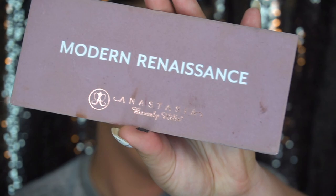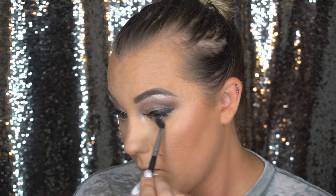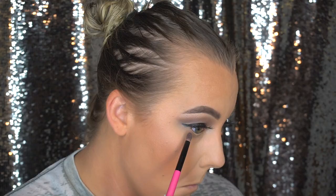We're going to go back into the eyes, clean up some of the eyelids, and work on the lower lash line as well. I'm going back into the Anastasia Modern Renaissance palette using Warm Taupe with that same Morphe M330 brush to smoke out the lower lash line, bringing this color from inner corner to outer corner. Then using a BH Cosmetics number 8 brush and going back into MAC Satin Taupe, working the same shade on the lower lash line.